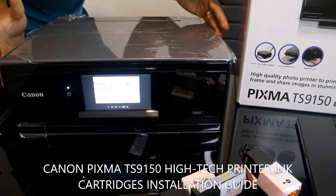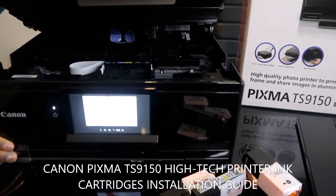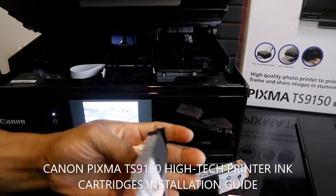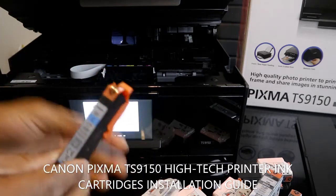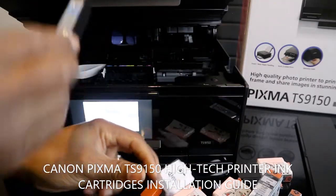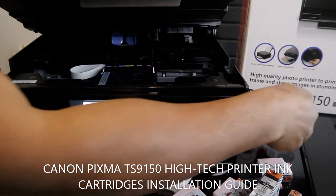Right now what we're going to do is load the cartridges. We look for the blue color first — yes, this is the blue color. If you want to take it out, just pull it off. So the blue color goes in first, and once it's in you hear a click sound.